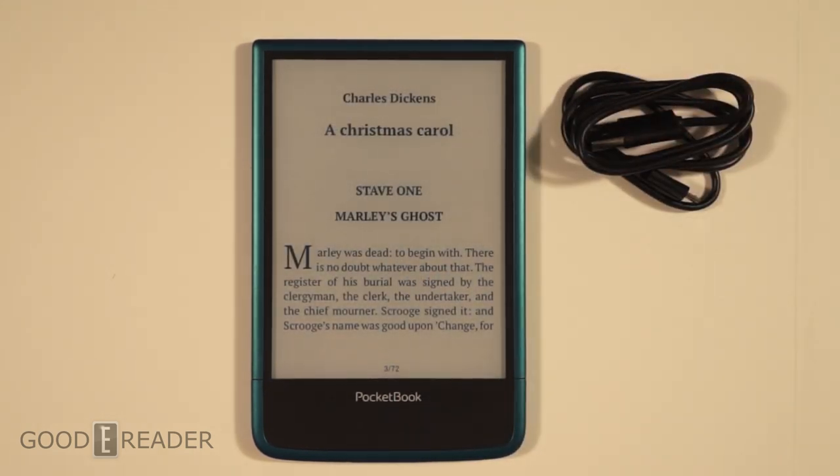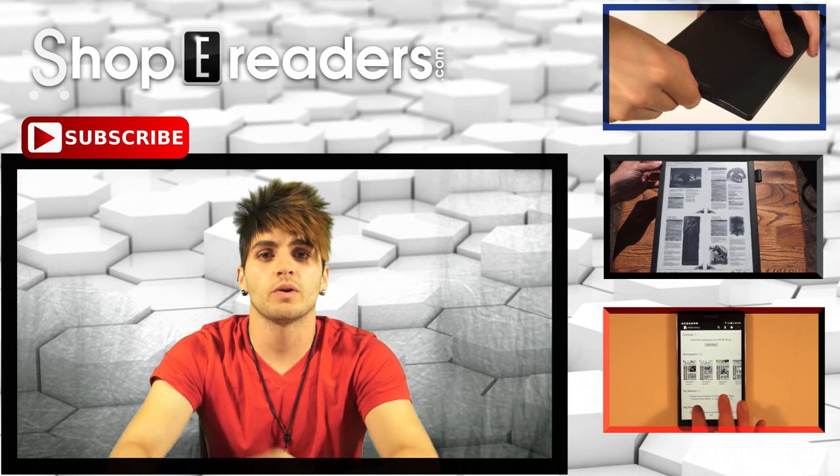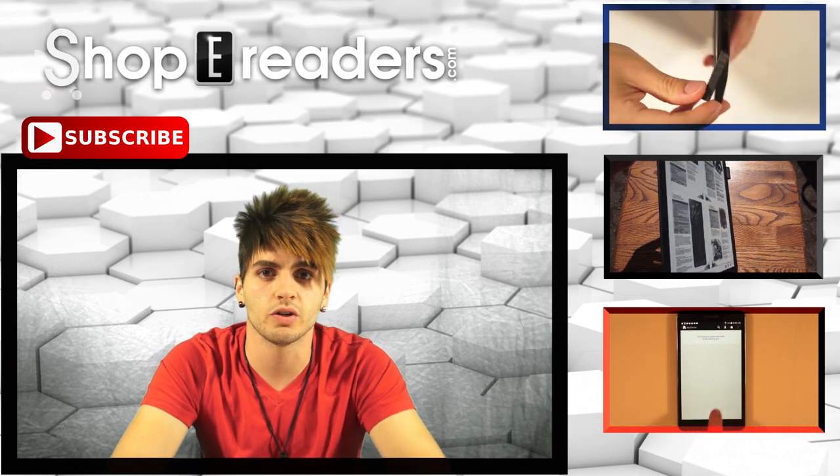Not too bad — the PocketBook Ultra. Stay tuned to our YouTube channel at youtube.com/goodereader. For Good e-Reader, my name is Michael and this is Peter — take care! We really want to thank all of our viewers who watch our content each and every day. We really appreciate it — a lot of familiar names pop up in the comments and that's what we love: building a community to talk about everything e-reader, tablets, and digital publishing related.